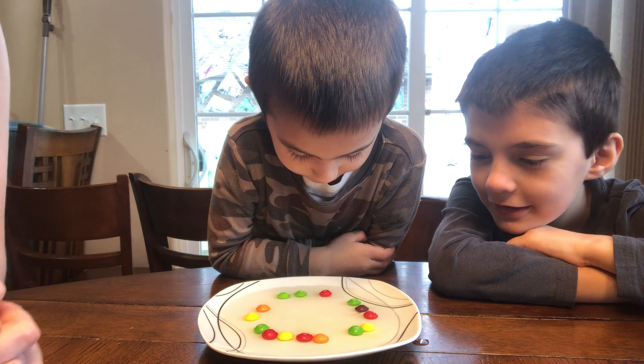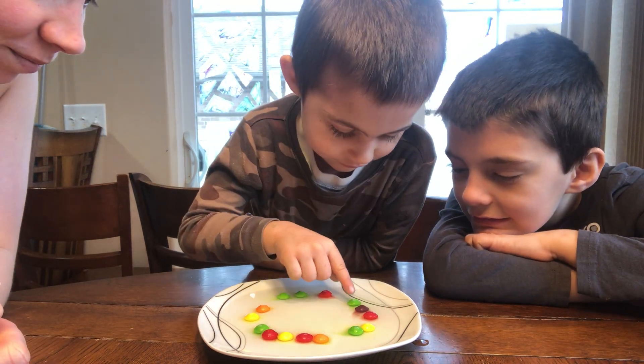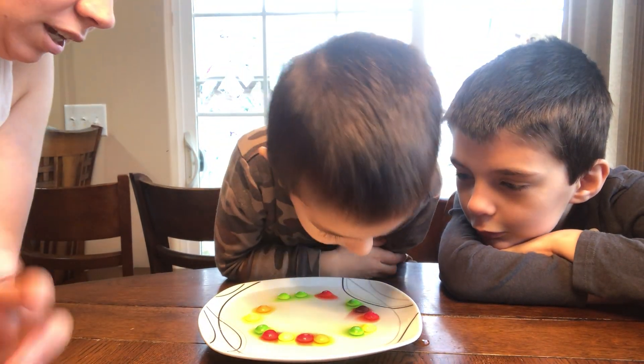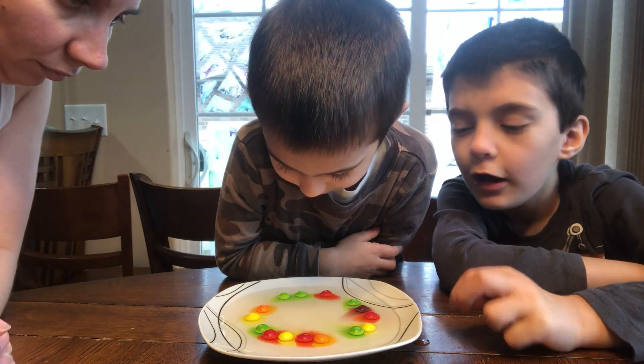See what happens? It's already switching. Look at the green and the purple. Don't touch it. Can we put some more? No, I think that's good. Look at what's going to happen. Are they all going to?